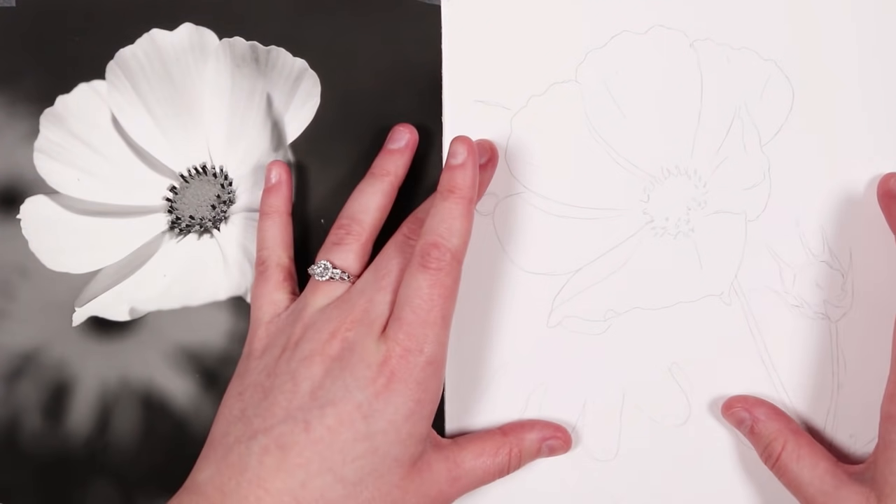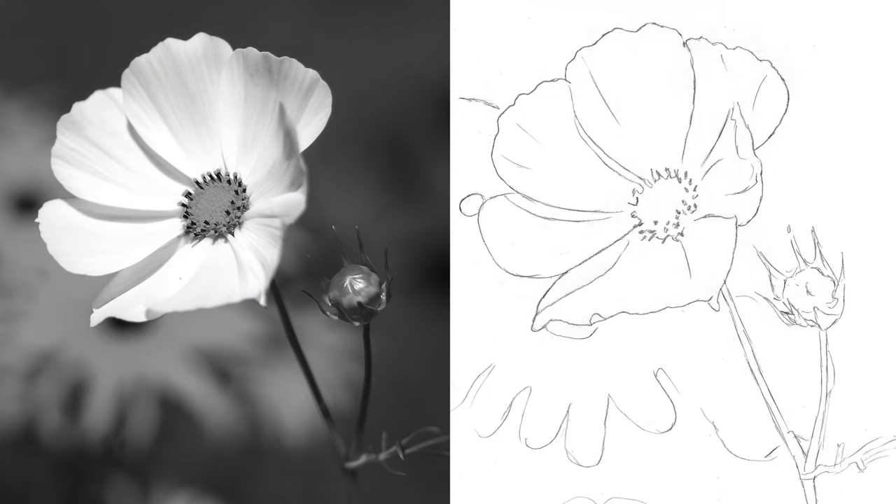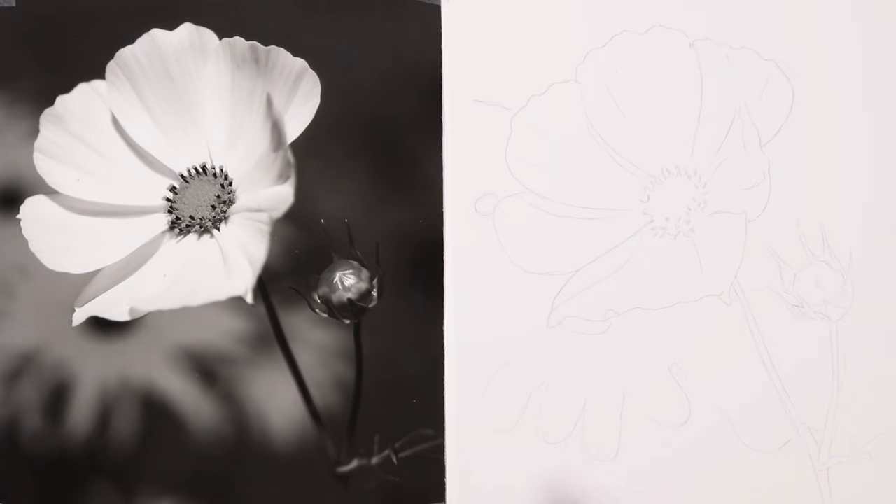I have already got the initial sketch outline down on my paper, and the sketch outline as well as the reference will be available for you in the resources area of this workshop so you can follow along with me.